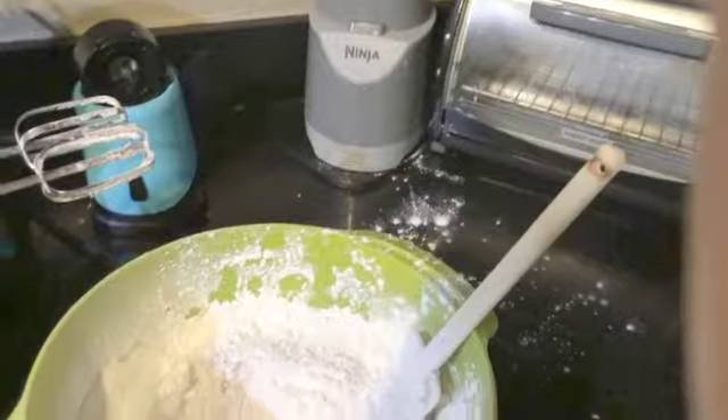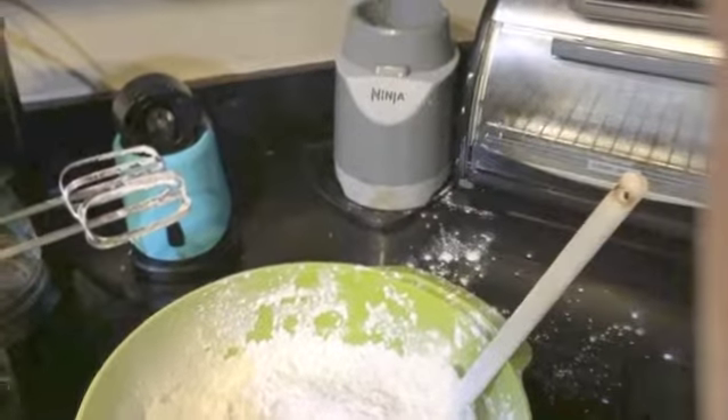Reassess the recipe and decide to mix the butter in by hand instead of getting flour everywhere. Also put some aprons on because she's getting messy.